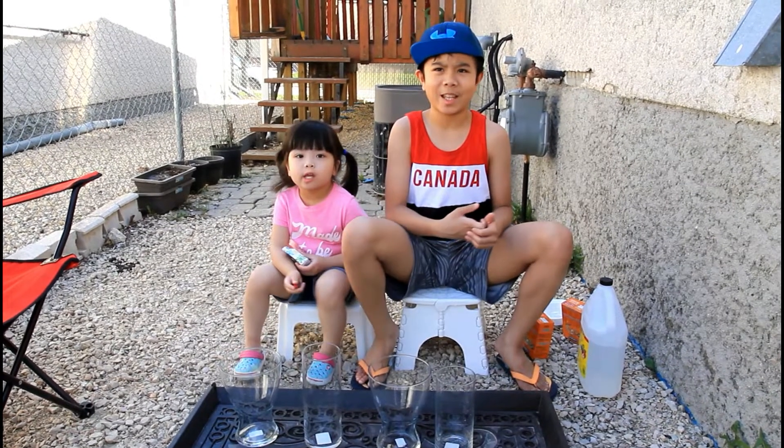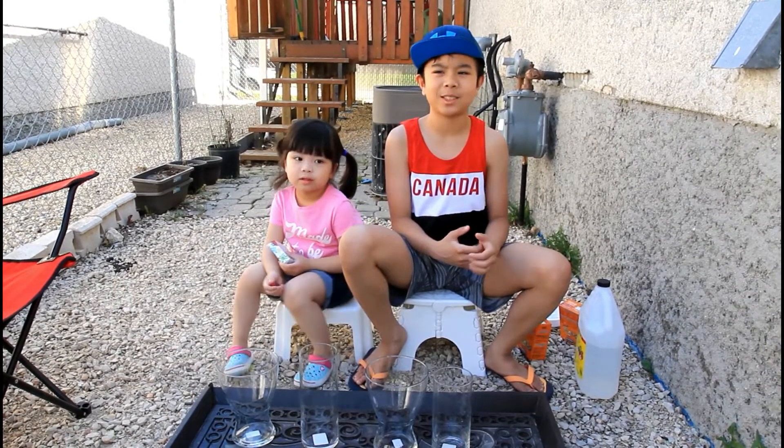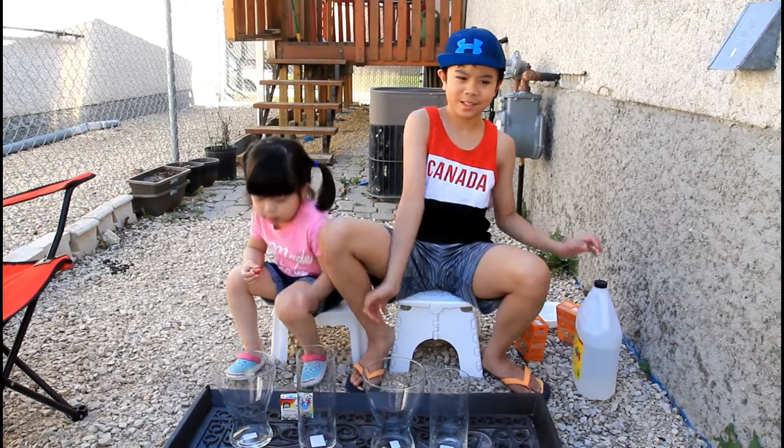Hello, guys! Welcome to KDNLK Play. Today we're going to do the volcano eruption science experiment. Here are the ingredients you need to do it.